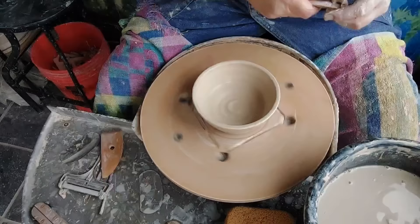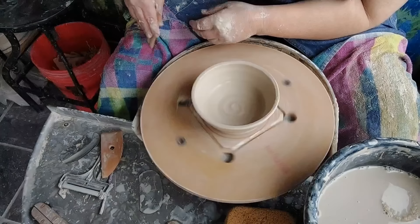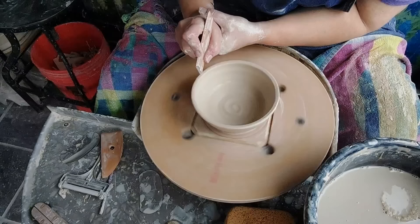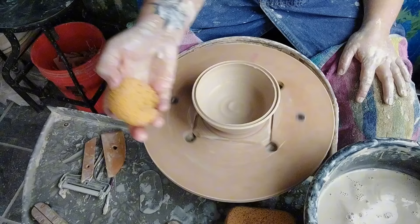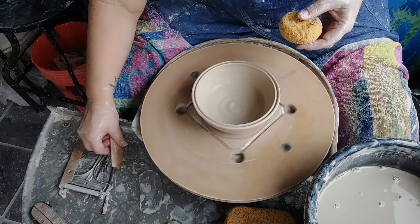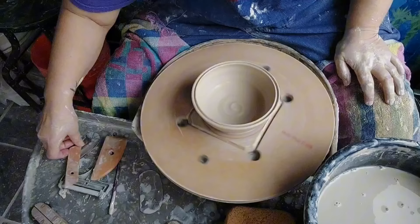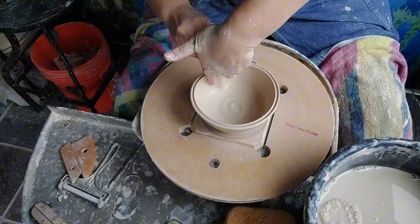Okay, for this bowl I want to split the rim. I'm using a metal tool — I think I got this from Bill Van Gilder, who sells tools — I'll link him in the description along with Sharon's bat. I'm leaving the rim a little thicker and just going to split it. That gives a fun place for the glaze to catch, but I want to make sure it's not sharp. Now let's use a paintbrush this time rather than the wooden rib — coming in on those four corners, squishing and pulling that up.